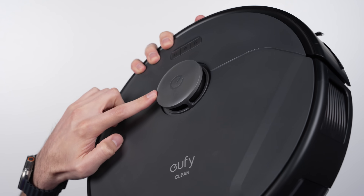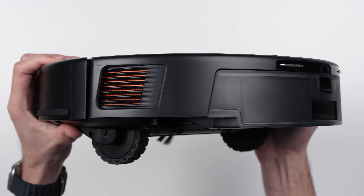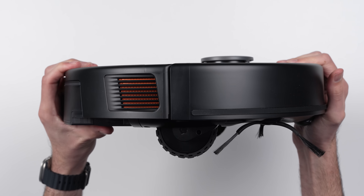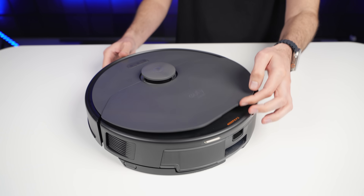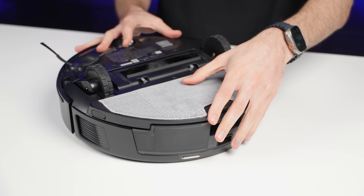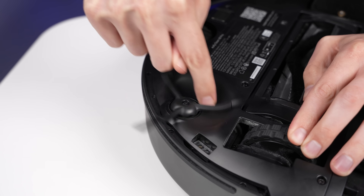At the top of the robot is where the LiDAR sensor sits. There are additional sensors in the front, and two intakes on the sides which Eufy says allows for 80% better airflow. There's a water reservoir in the back, the dustbin under the hood, and at the bottom is where you attach the mop pad, along with a combination of a roller brush and a spinning brush.